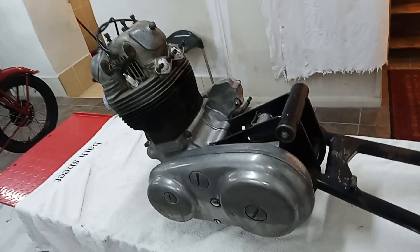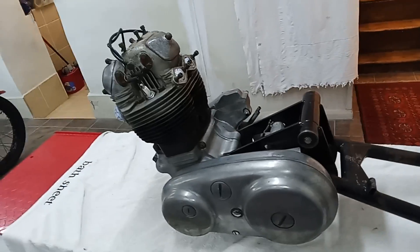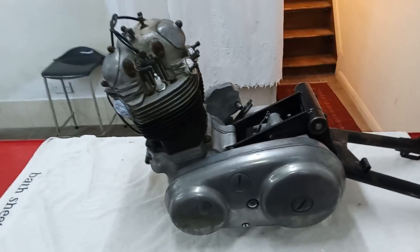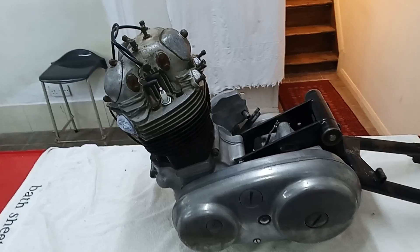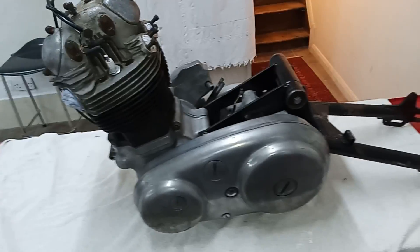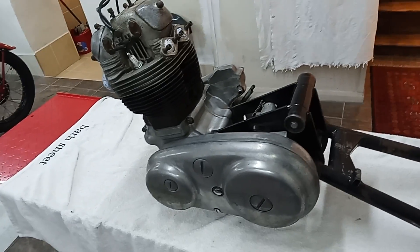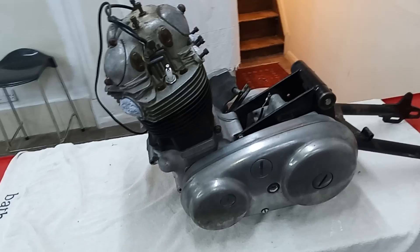The thing about this particular one is Commandos are built with the infamous Isolastic system, whereby the engine is kind of rubber mounted, separate to the frame. I think the name Isolastic is a portmanteau word from 'isolate' and 'elastic', so it's like elastic isolation. They created this name Isolastic because it sounds an awful lot better than 'rubber mounted', which is effectively what it is.